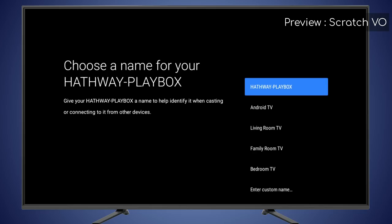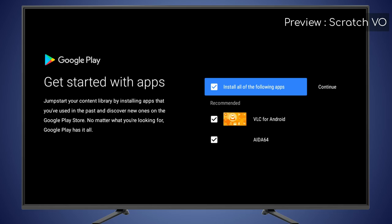You can name your Hathaway Playbox here — choose from preset names, or enter your own custom name. For installing recommended apps, select the ones you like and press Continue.